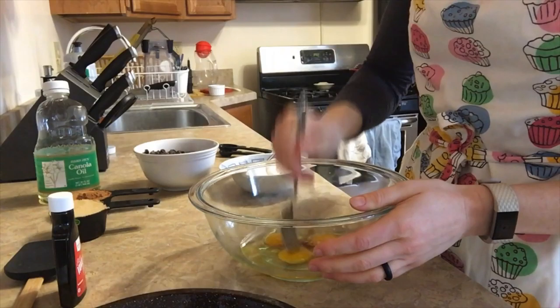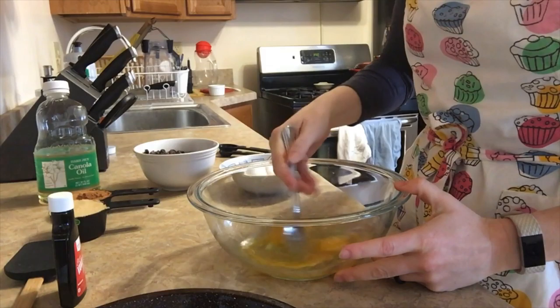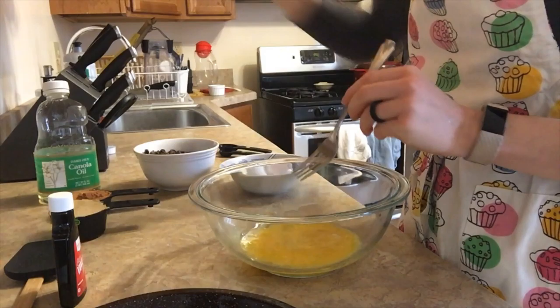Then I'm just gonna use a basic fork, pop all my yolks so that they're easier to blend by stabbing them a little bit, and then give it a nice good whisk. If you have older kids, this can be a fun part for them to do.